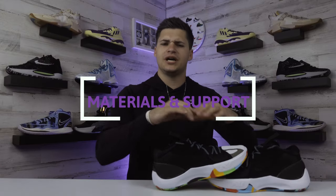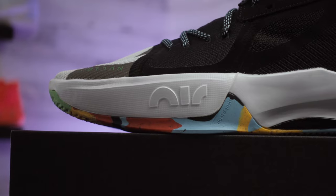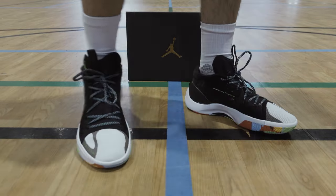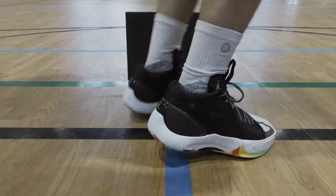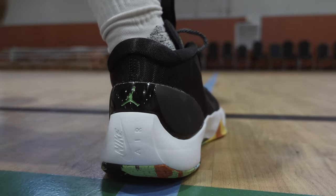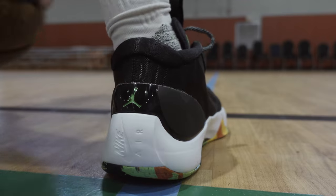For $110, Jordan Brand didn't go out of their way to add too many design details. Looking at the materials, there are a few different types of textiles making up the upper, but both are going to be light. The white around the toe box is pretty soft with almost a fabric feel, while most of the upper is thin — which makes me wonder a little about durability. However, ventilation is great for breathability, and around the heel there's a firmer feel that gives a more locked-in, stable feel to the ankle.